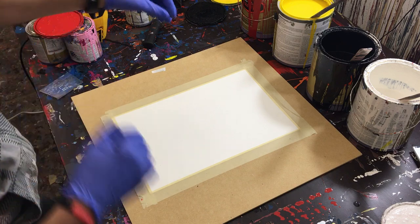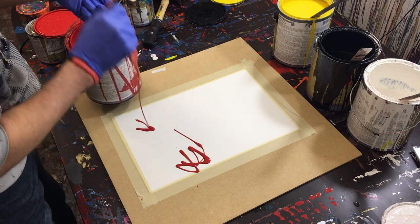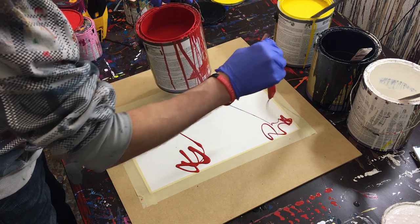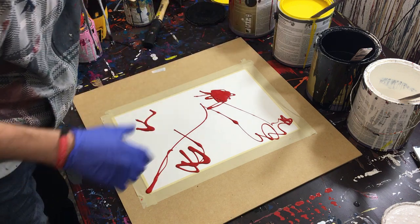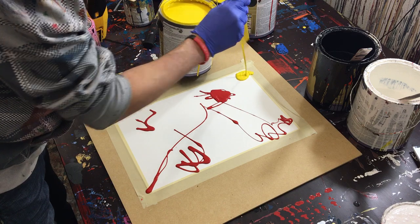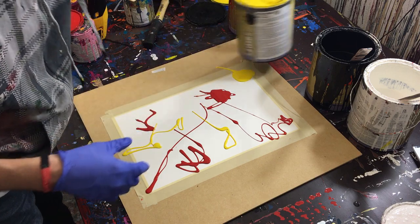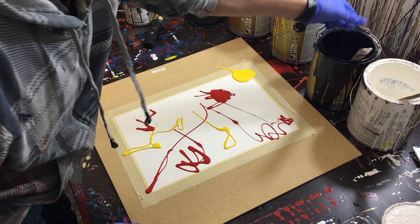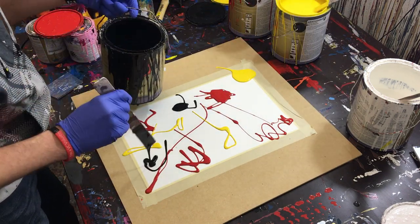Without further ado, we'll go ahead and get started. We're going to start with the red and just put it into little pools on the paper — this is what we're going to work from when we start branching out across the painting. We'll leave a couple of little pools of red, then move into yellow. I'll put some up here, though that was actually a lot, so I won't use a whole lot more since we're going to pull as much of it as we can.